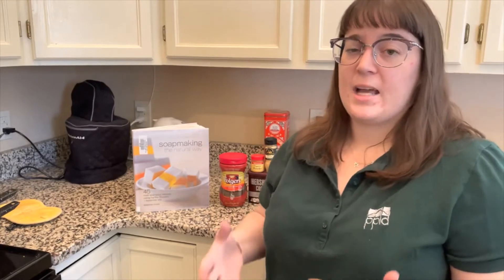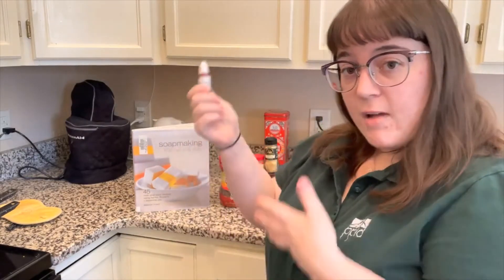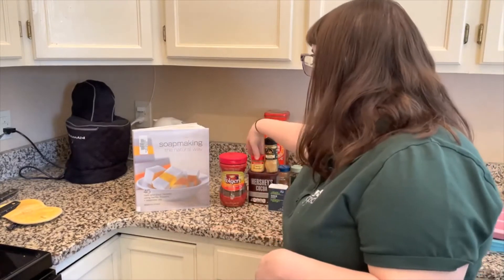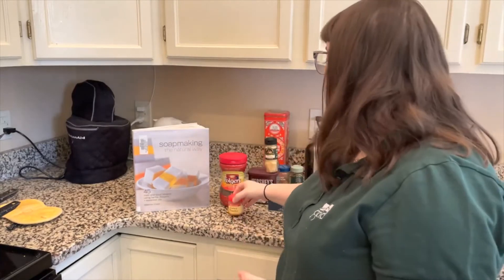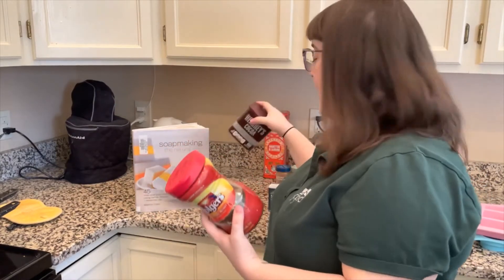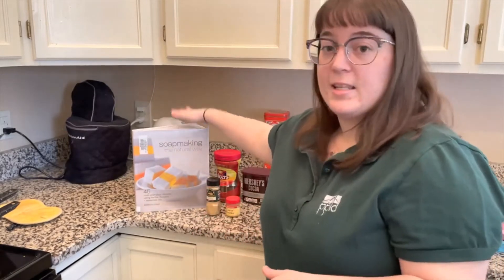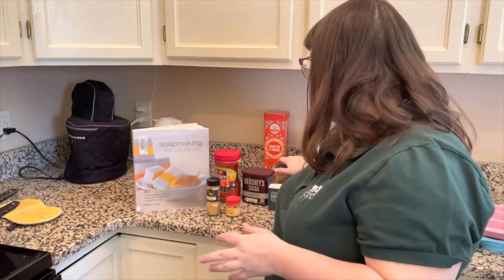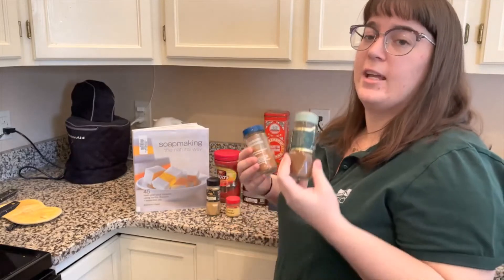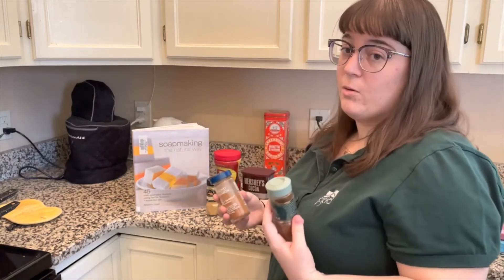Now let's talk about how you're going to color your soap. There are soap dyes you can buy that give you exotic colors, but you don't need those. You can use natural ingredients you have at home — curry powder makes a nice yellow or tan color, ground ginger also gives a tan, and coffee grounds or cocoa powder give a rich brown while coffee grounds also act as an exfoliant. Keep in mind that while cinnamon or paprika can color soaps, they can be irritants, so don't use them for face soaps — hand soaps only, and always in the right quantities.